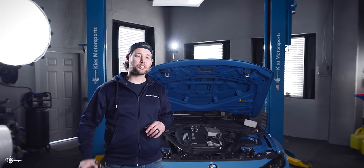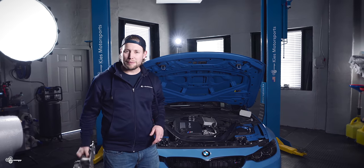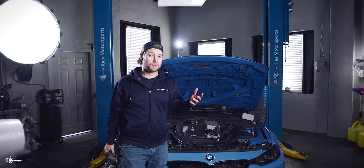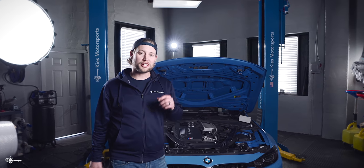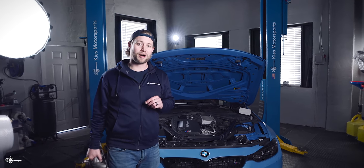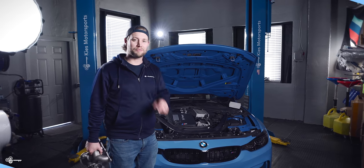When it comes to modding your BMW, you can spend thousands on performance upgrades, but maybe you're not there. Maybe you just want to get a couple extra horsepower and make sure you have excellent engine health. Today, we're going to show you the cheapest and easiest performance mod for your S55-powered M2 Competition, M3, or M4.